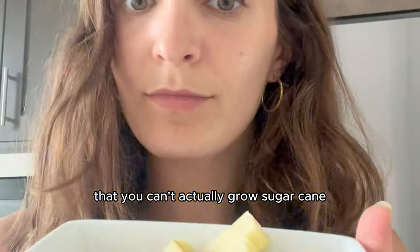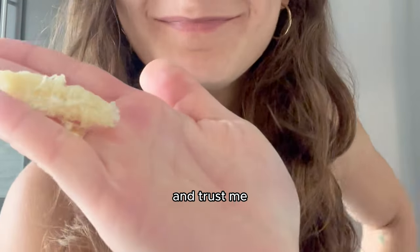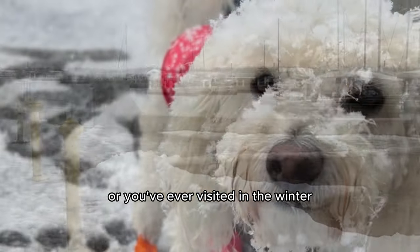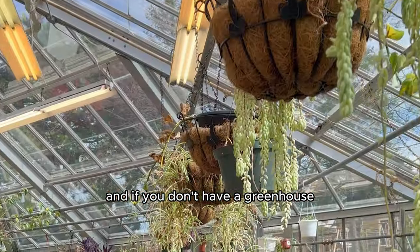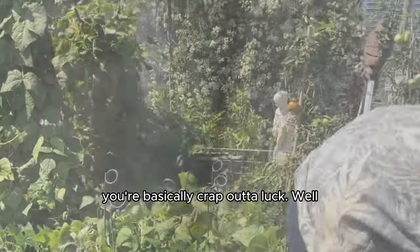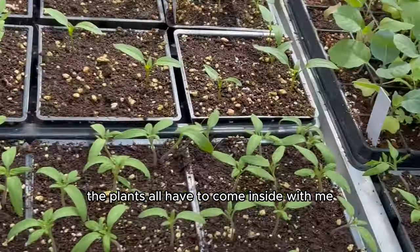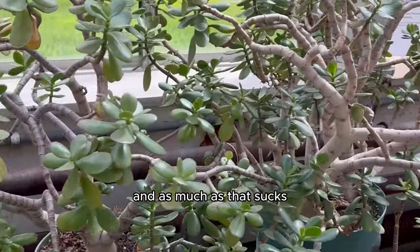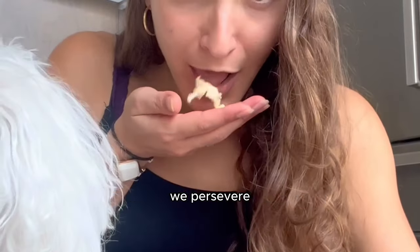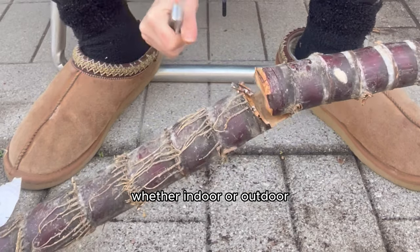It all started with me believing that you can't actually grow sugarcane in a place like Canada because the winters are too harsh. If you live in Canada or you've ever visited in the winter, you know that the cold temperatures can reach more than minus 40 degrees Celsius. And if you don't have a greenhouse, you're basically out of luck. I'm on my way to purchasing a dream farm so I can build an indoor winterized greenhouse. But until that moment happens, the plants all have to come inside from about November to March. And as much as that sucks, we persevere. We fight the challenges, and we do not give up until we successfully grow plants, whether indoor or outdoor.